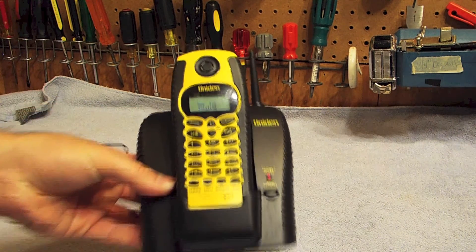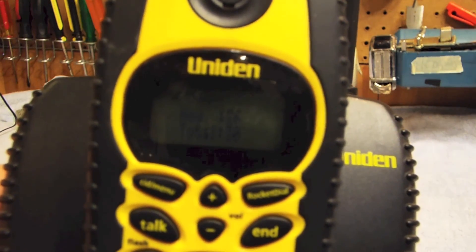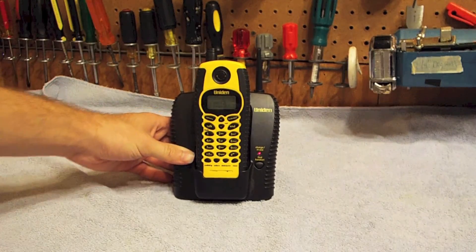Now I have had it plugged in for a few minutes and as you can see the screen is in fact on. So it is somewhat working.